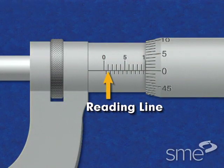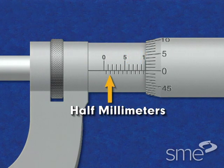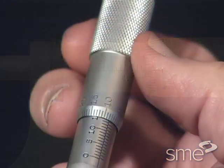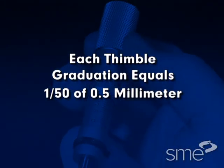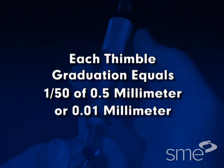The micrometer has a reading line on the sleeve. The vertical graduations on the top of the reading line each represent a single millimeter. The vertical graduations below the reading line indicate half millimeters. The beveled edge of the thimble is graduated into 50 divisions. Since a single revolution of the thimble moves the spindle one half millimeter, each thimble graduation equals one fiftieth of one half millimeter, or one one-hundredth of a millimeter.